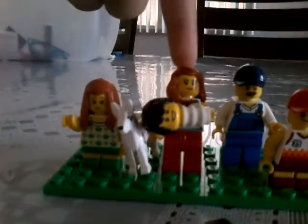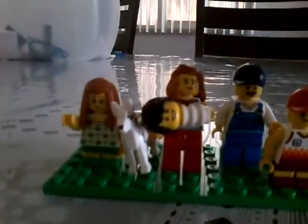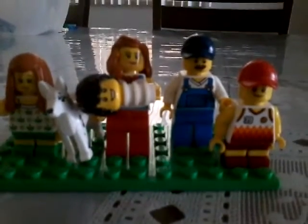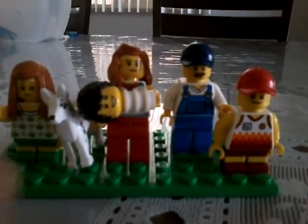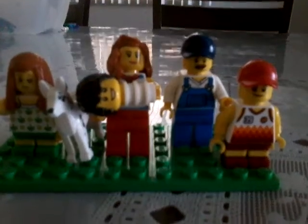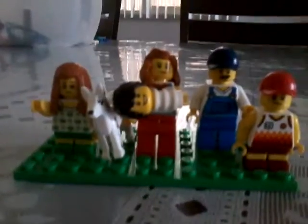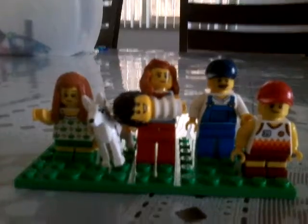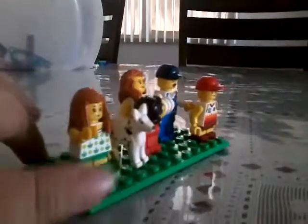This is the mom, the dad, this is the brother and the kid. Next we will make a baby. Who is this cute baby? This girl — I think we are walking.